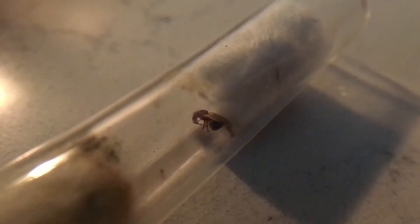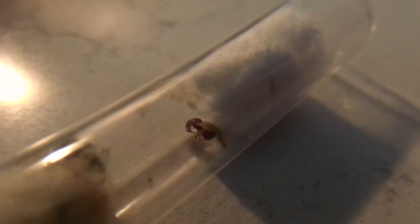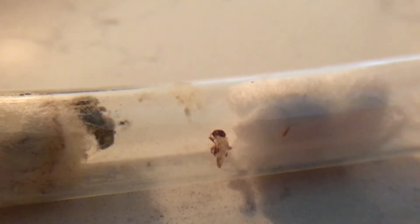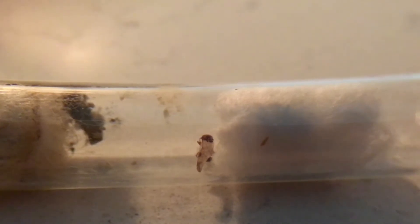The other queen, however, moved to the other end of the test tube and I feel like she too may be dead, but I plan on moving her into a different test tube just in case the mold spreads to her. But what do you guys think? Leave your comments in the comment section down below and I'll greatly appreciate it as always.